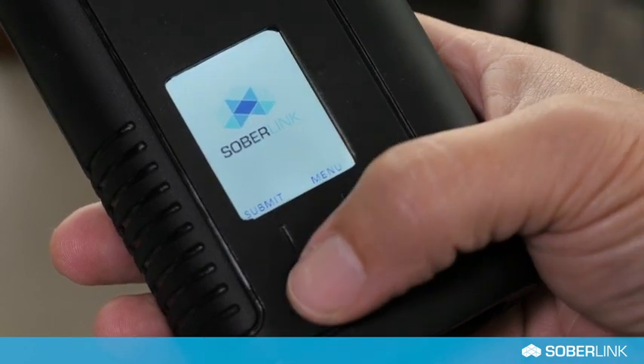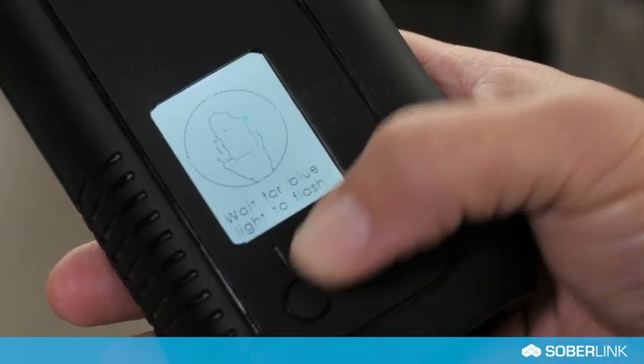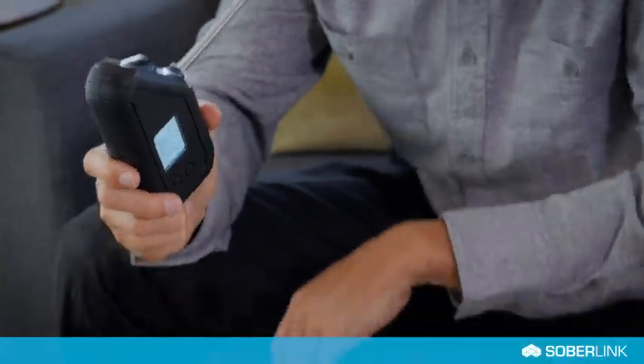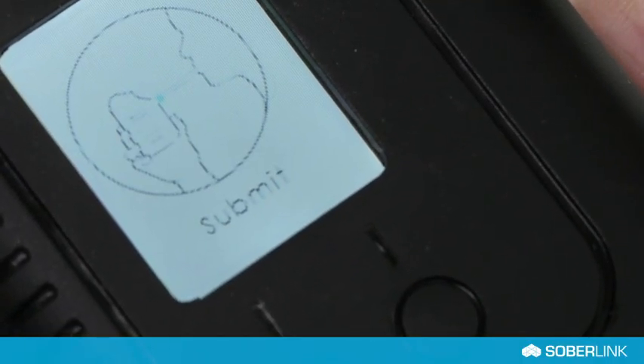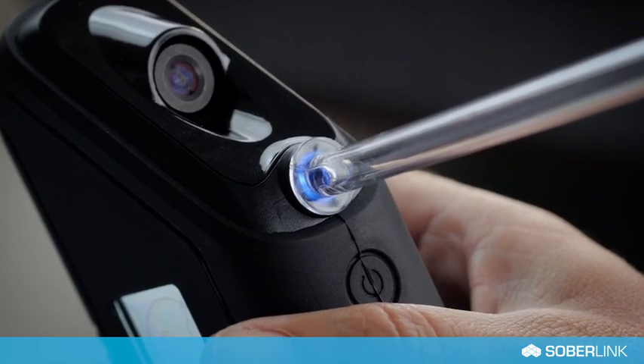Use the left display button on the device to select submit. Please note that the device screen is not a touch screen. Follow the prompts on the device screen and wait for the blue light to flash before submitting a test.